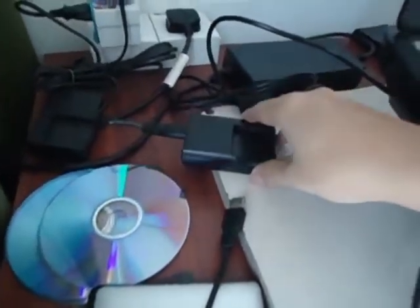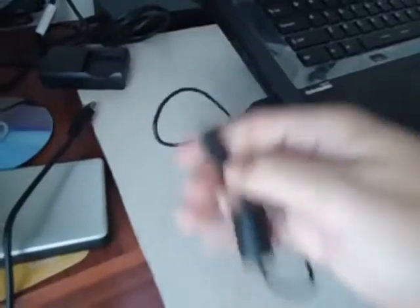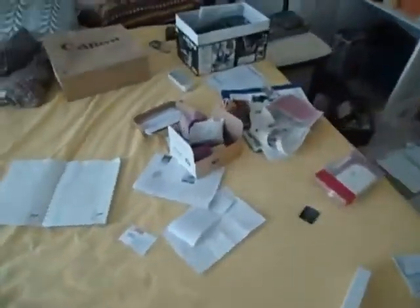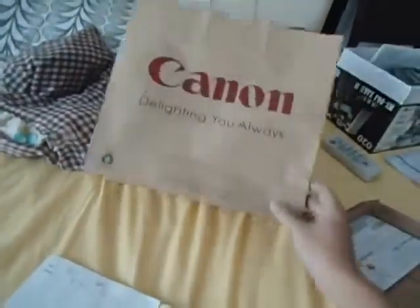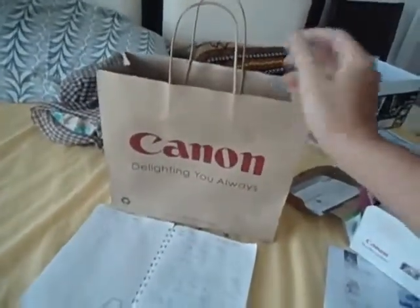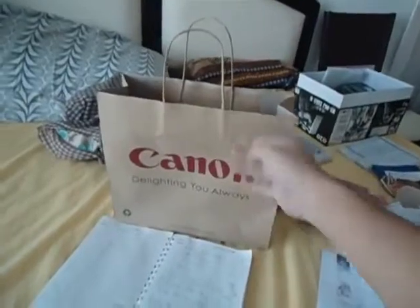So the battery recharger looks like this one. This one here is for my Sony DSC something — this camera — and this one connects directly to the camera to upload files. But the Canon one does not come with that. I got this small little paper bag — it's quite a nice touch by Canon, more unique than those very glossy paper bags or plastic bags.